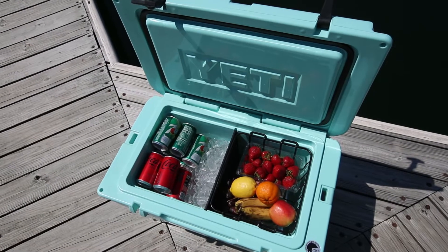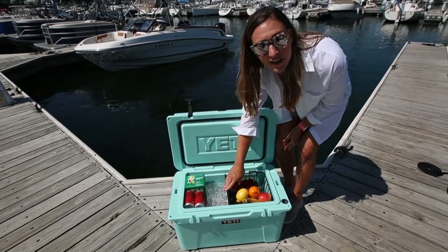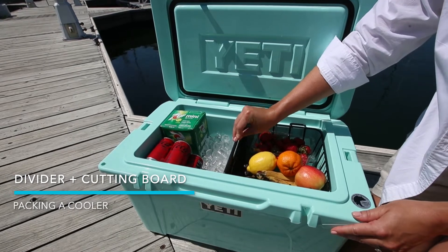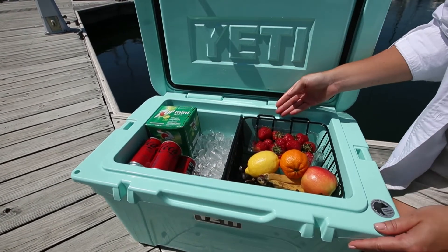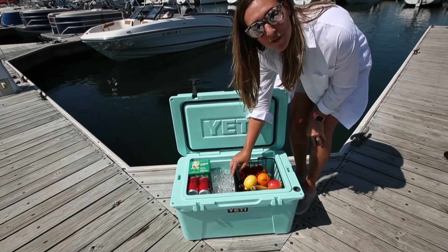First and foremost, if you have a wider cooler like this, you can order a simple cutting board divider on Amazon. It makes it really easy to divide your beverages from your food, to keep everything cold but also make it easily accessible. And even better, this is a cutting board so you can use it later on the boat for food prep.